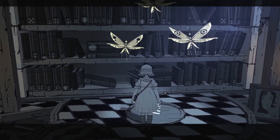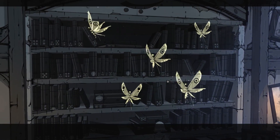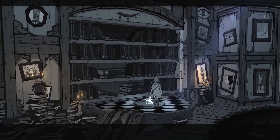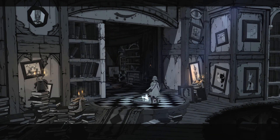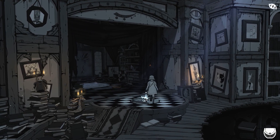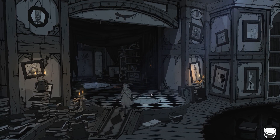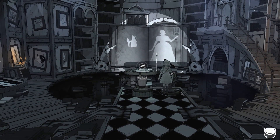Oh, a crystal slipper. Thank you for the applause, thank you, thank you. And another room? Intriguing. But before we go in there, let us check out this storybook.